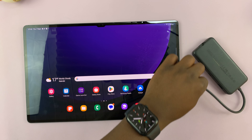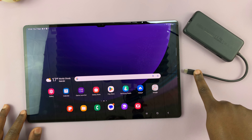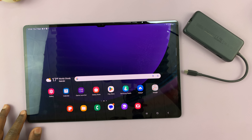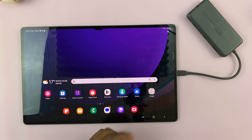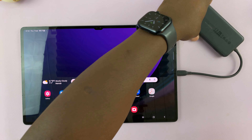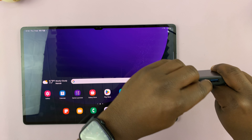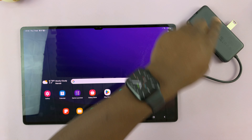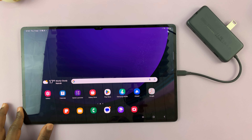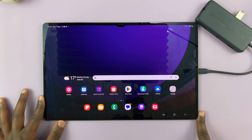What you need to do is plug the Type-C end of the dongle into the Type-C port on your tablet, like that. With that connected, you can take either your flash disk or your hard disk and plug it into the other side of the dongle. I'm going to start with the flash disk. As soon as you plug it in, it should get recognized immediately.